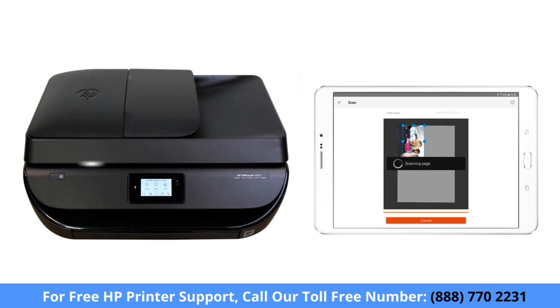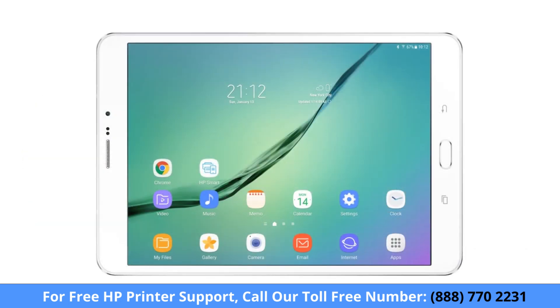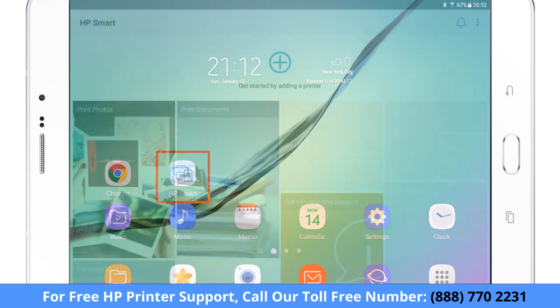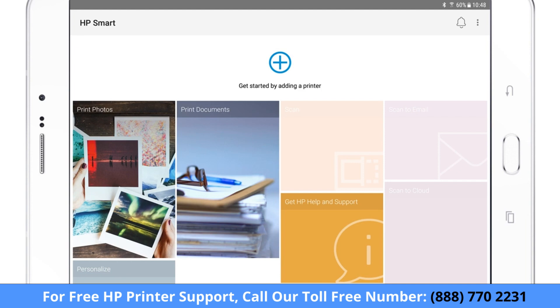Scan documents or photos from your HP printer to your iPhone, iPad, or Android device using the HP Smart app. Install HP Smart on your device from the App or Play Store, and then add your printer to HP Smart.